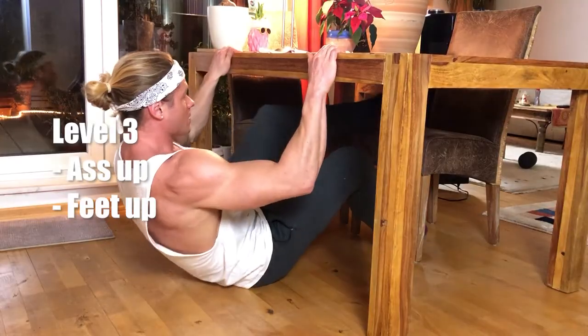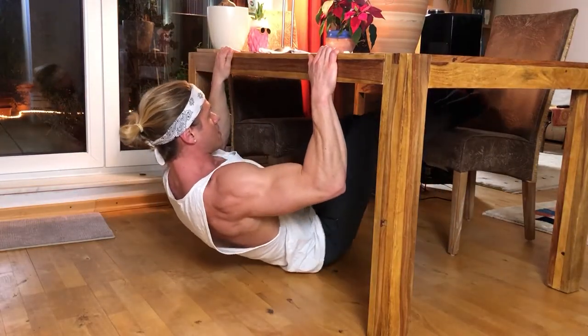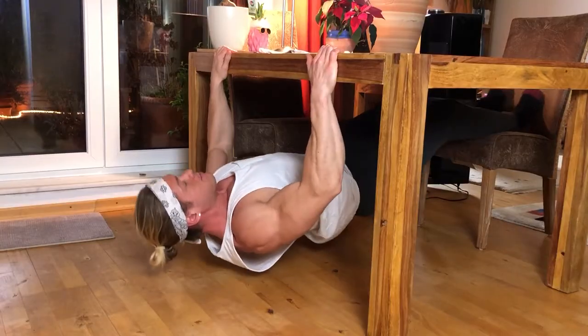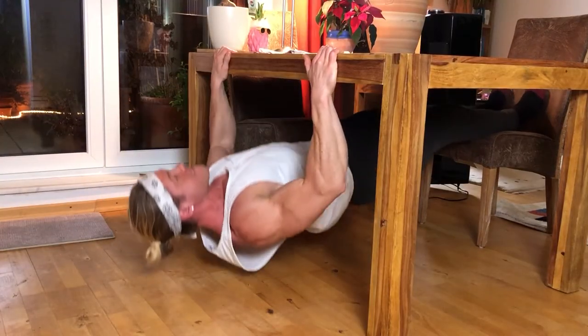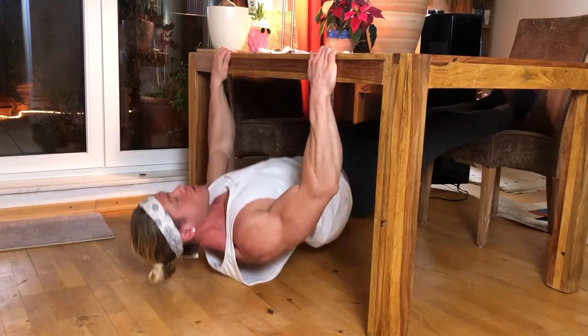If level two already feels easy, it's time to move to level three. Bring your feet up on a chair so your feet are higher in the air — it makes the exercise harder. Again, push your hip up, don't let your ass fall down. Keep a straight back, hip comes up so you have that horizontal line, then pull yourself up and really squeeze the back. This is level three.